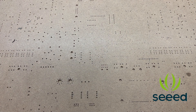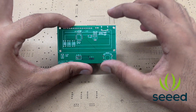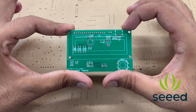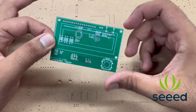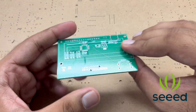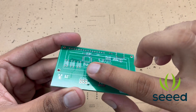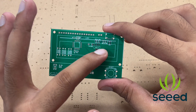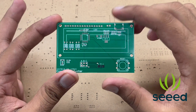The order from Seeed Fusion PCBs has arrived. Here is the final PCB — as you can see it looks really good. The quality is really great, the materials used are fine, and the pads are really shiny. First of all we will sort out the SMD components, then we will look at the through-hole ones.